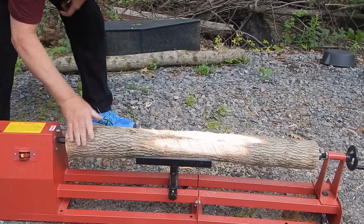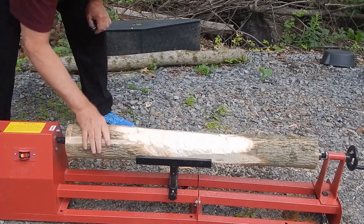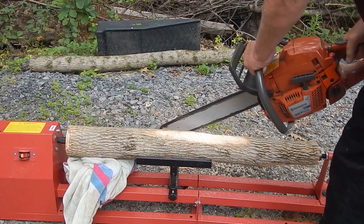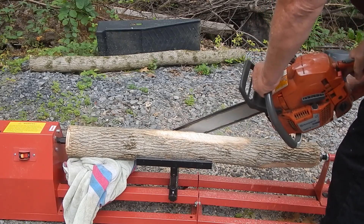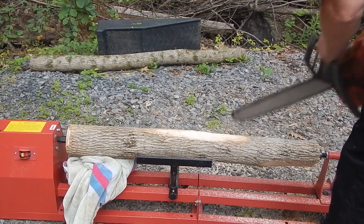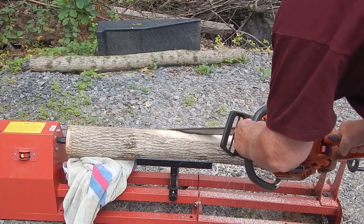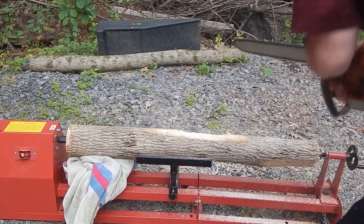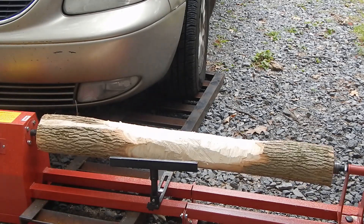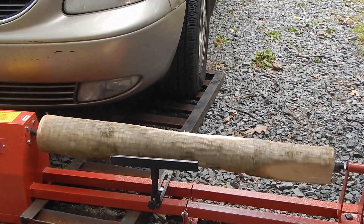I almost got it round enough to turn on the lathe. It's a little bowed in the middle. This part's good, that part's good, but I gotta take a little bit more off. You see it's not really round enough. Does that look round enough to turn on a $160 Walmart lathe? I gotta cut some more off that end.